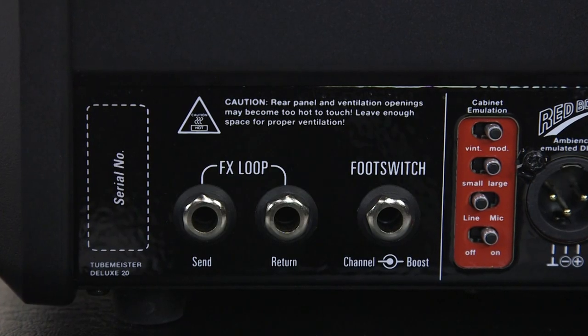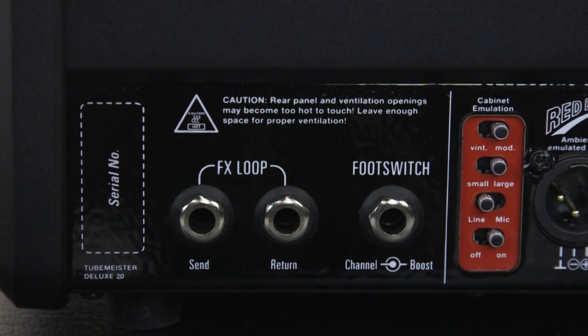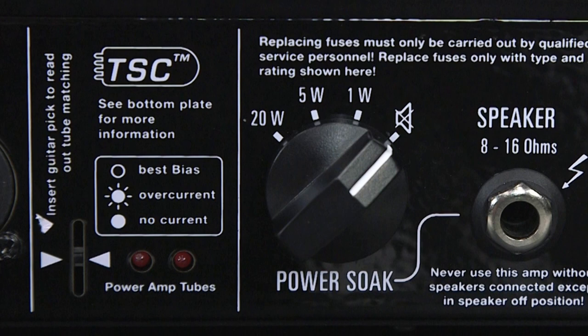The back panel has a great-sounding buffered effects loop, and right next to that is a jack for a foot switch. You can get the optional FS2 foot switch, which changes channels between the clean channel, the dirty channel, and the boost function. Another cool feature is the tube safety control — with tubes, you're always worried about their life, and in this case, the tube safety control monitors the tubes constantly and keeps them at their optimum performance.